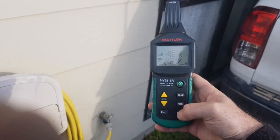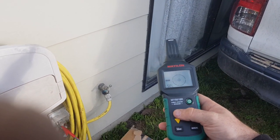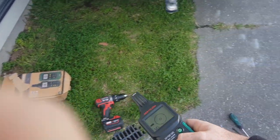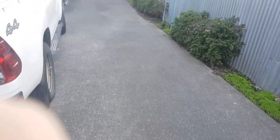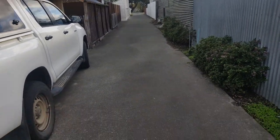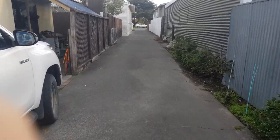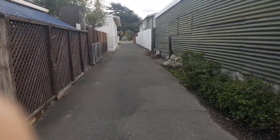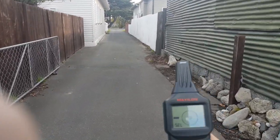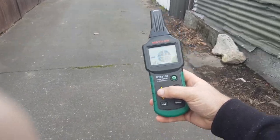We'll go back to manual mode. The line in theory comes under the ground and then goes down the driveway to the roadside down there, so we'll go for a walk. I'm probably going to pick it up at the gate here — start on maximum power.